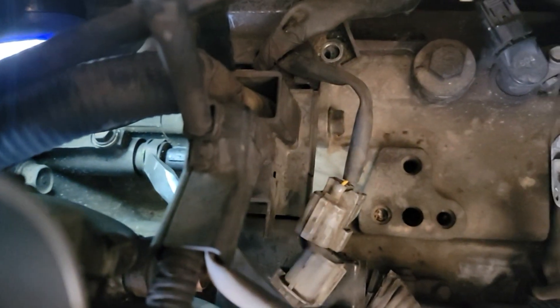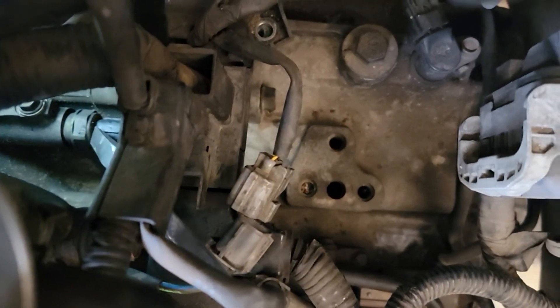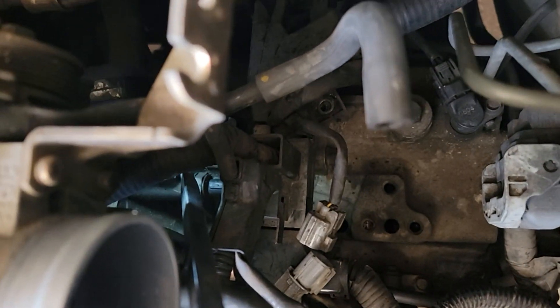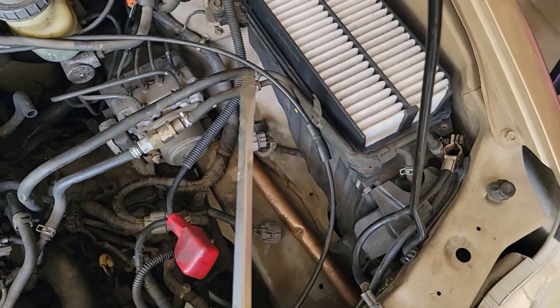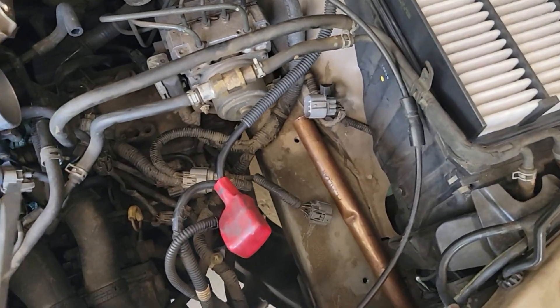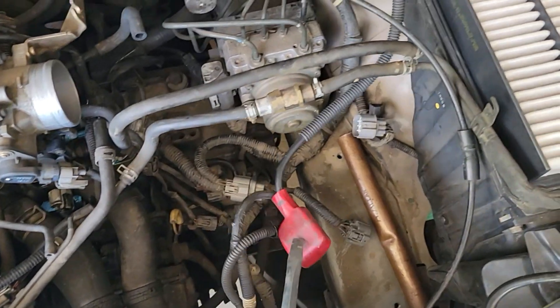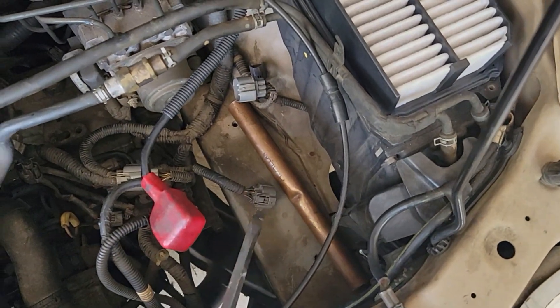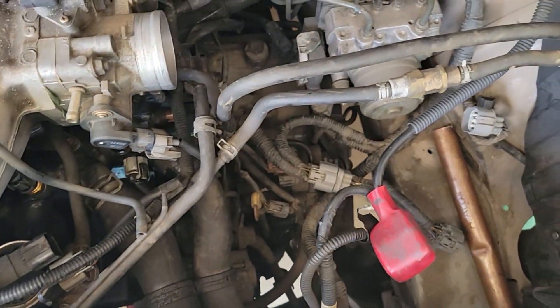That's the second clutch pressure switch — probably a 22 millimeter. There it is. Took me forever to find it. You've got to take off the air cleaner and the hose that goes to the intake to get to it. I took off the battery box, but I don't know that you really need to do that because it's over here, but you do need to create space.